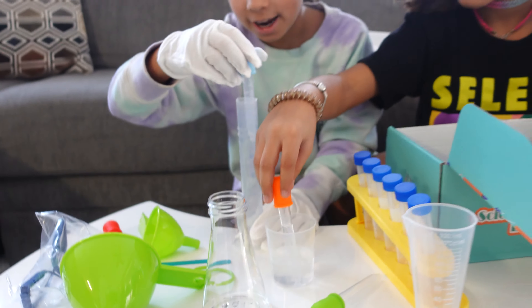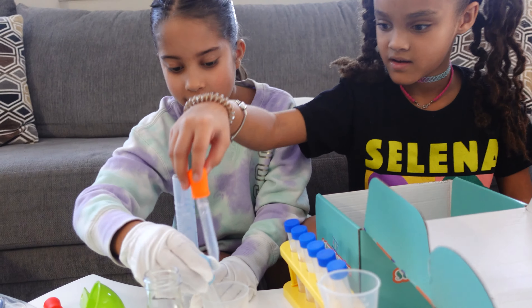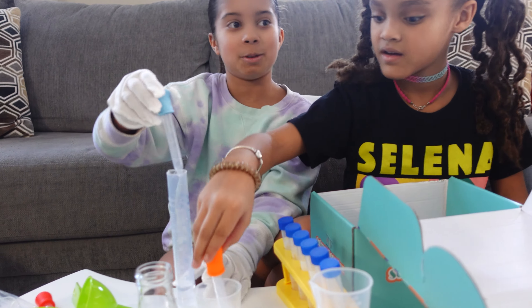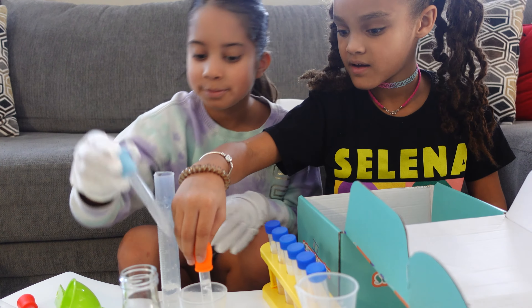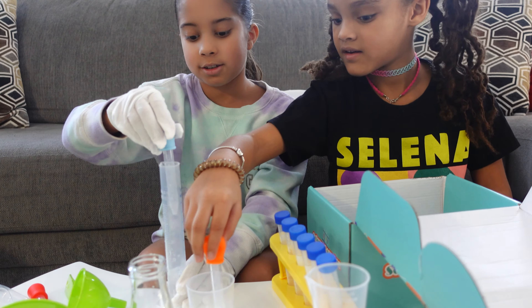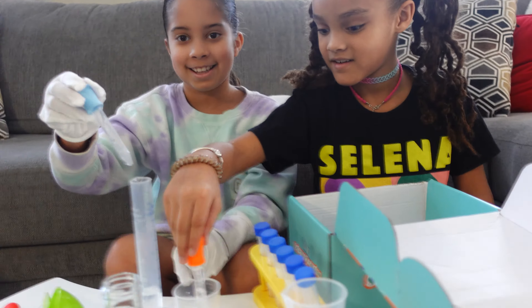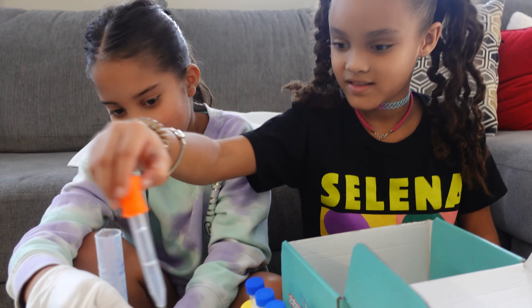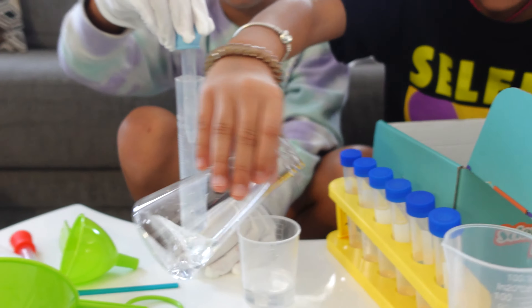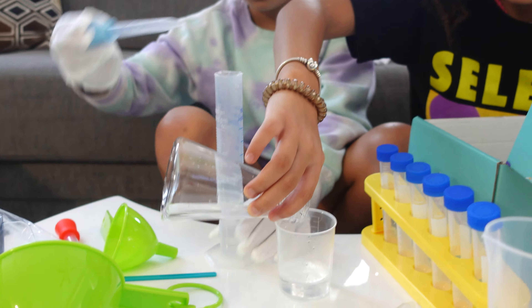This could be like a fun dye experiment that we could do every day. I know you have school today, guys. I'm so excited we got this. Thank you, Gift in the Box, for giving this to us. I put some water in there and I'm going to pour it back.